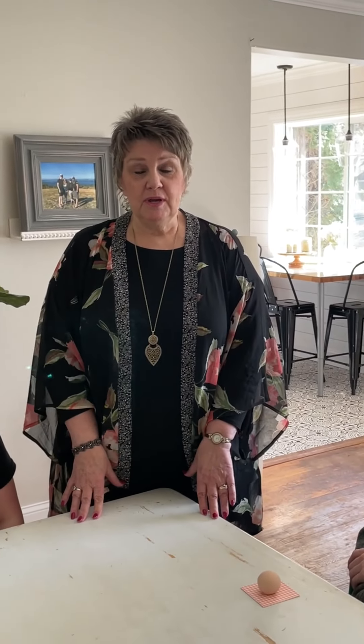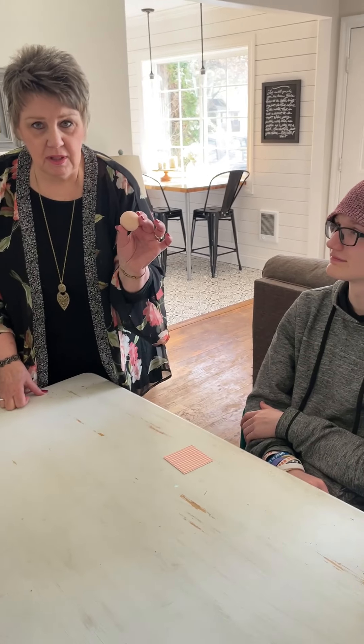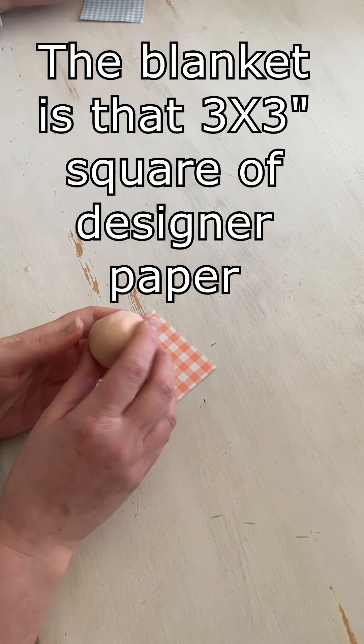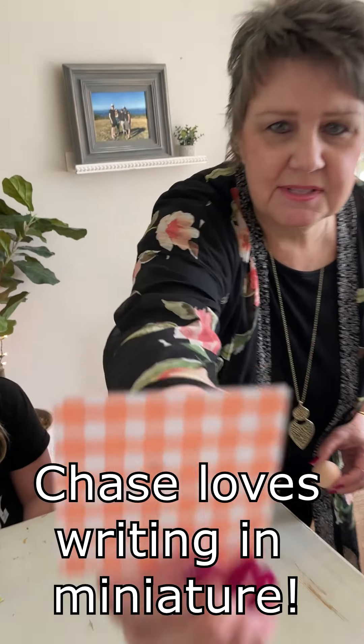We are ready to get going on our clay babies now and everyone has at their seat a little ball of clay and a little baby blanket, and then their name they have put on the back. You can see that's Chase — other people have made larger ones.